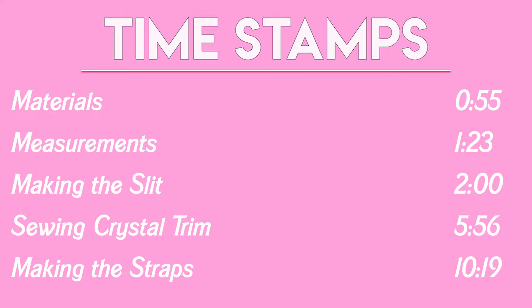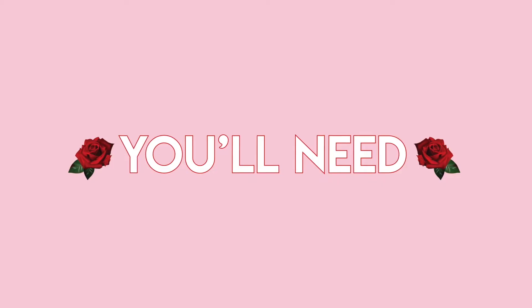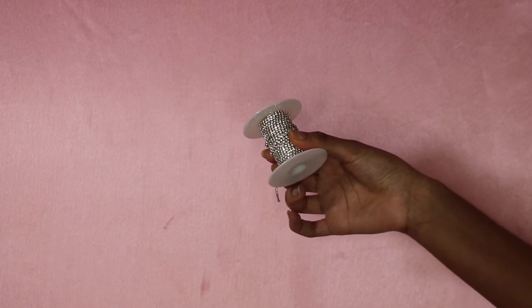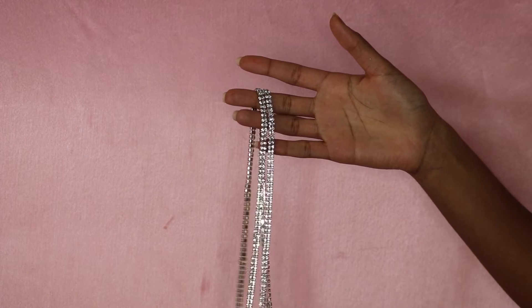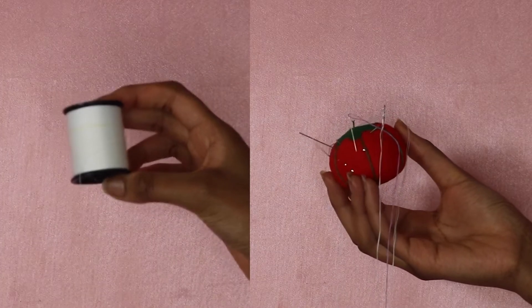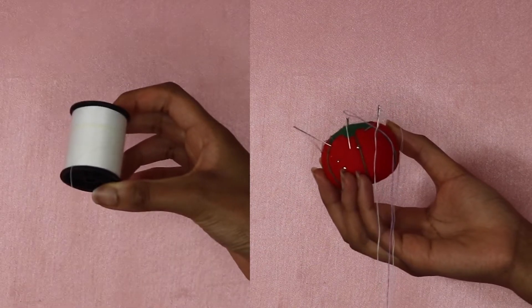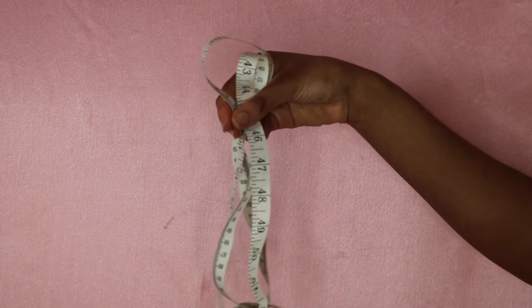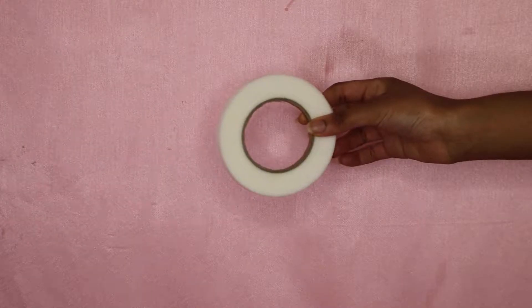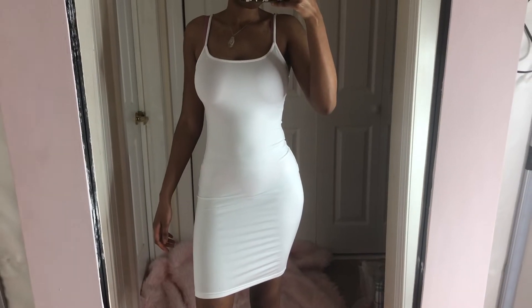There are timestamps so you know what's where and can jump to any part you want. Now here are the materials you'll need: one single-row crystal trim — a whole spool or about two spools — double-row or two-row crystal trim for the straps, scissors, white thread (or whatever color matches your dress), hand-sewing needles, measuring tape, a ruler, sewing straight pins, an iron, hemming tape, and last but not least, a dress.